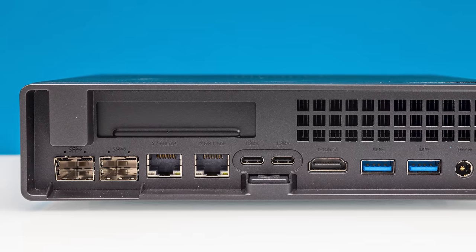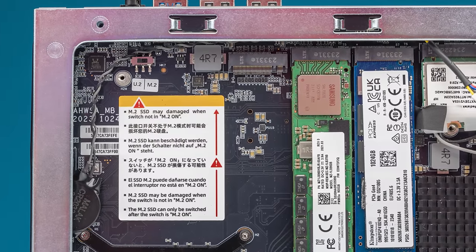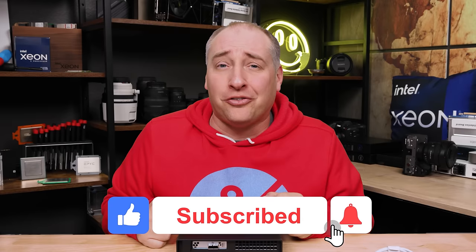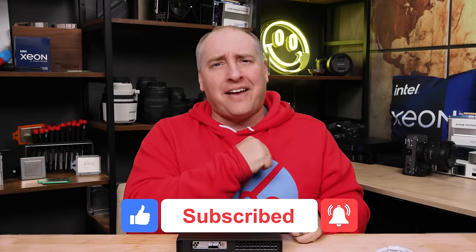I know this is a long video, but we were going to be one of the first ones to review this and I wanted to be thorough. I didn't want to just say everything works — there are weird things like that little plastic nub that means you can't put in quad port NICs, some things just don't work, and there's an SSD destructive switch. So if you did like this video, share it with your friends, give it a like, click subscribe, and turn on those notifications. Thanks for watching and have an awesome day.